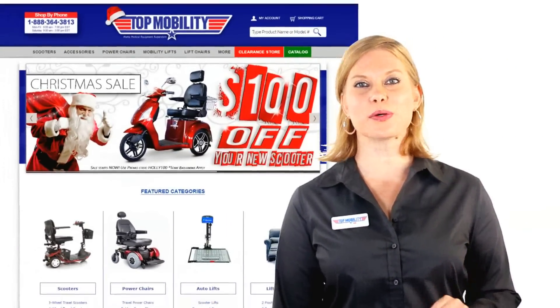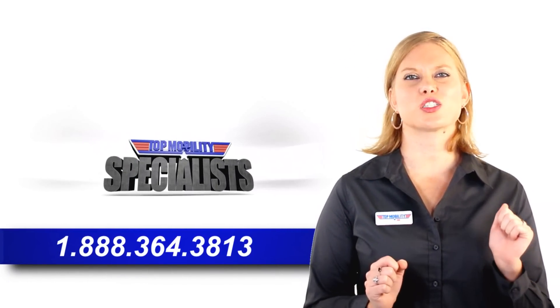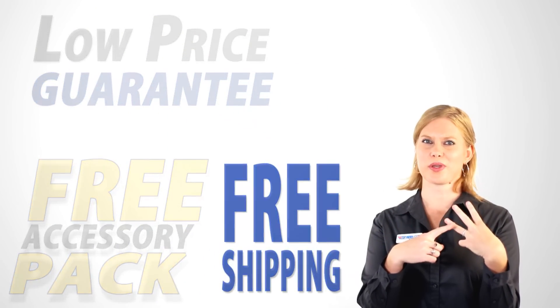So what is the cost of this convenient little gem? The GoGo Ultra X is going to cost you less than the new iPhone. Go to topmobility.com for the lowest price, or call us at 1-888-364-3813 to talk to a live mobility specialist. Low price guarantee, free accessory pack, and free shipping — Top Mobility has got you covered.